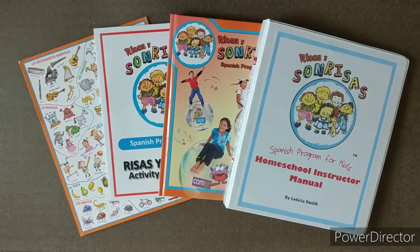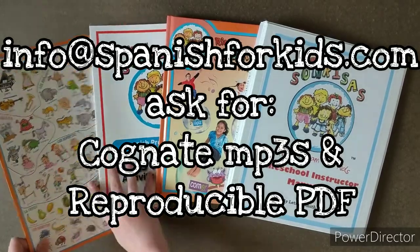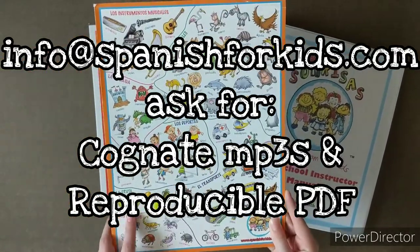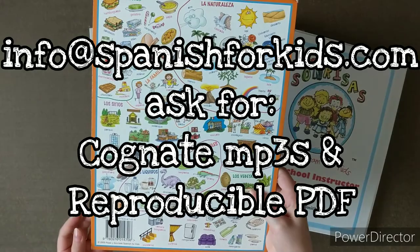The very first thing you want to do when you get this curriculum in the mail is to email the company and ask them for the Cognate song MP3s that go with the Cognate folder, as well as the reproducible PDFs. They will know exactly what you're talking about and will happily send them your way to download onto your computer.